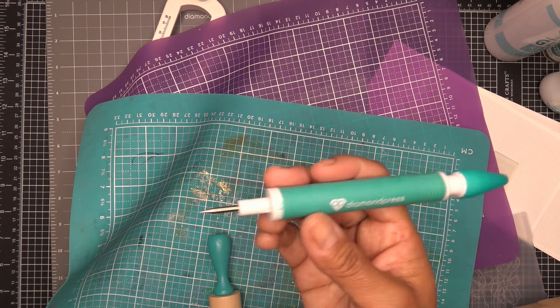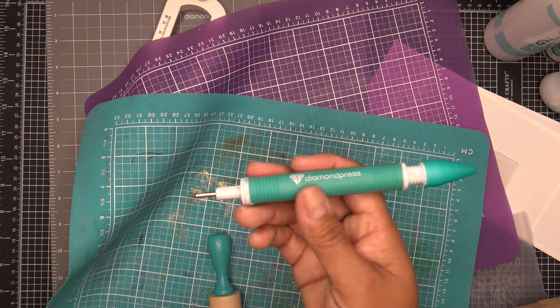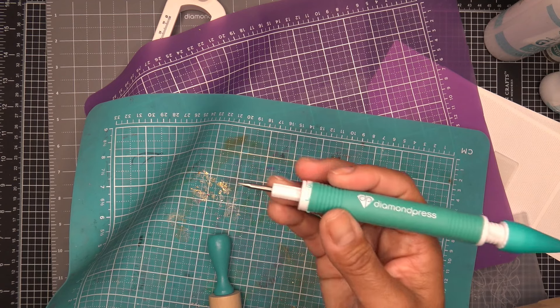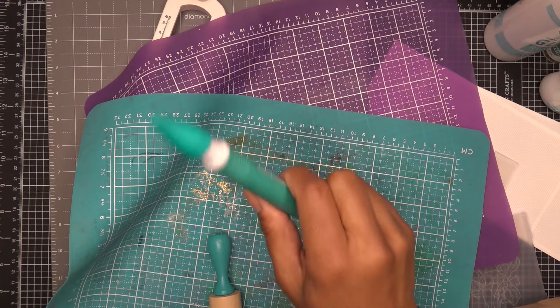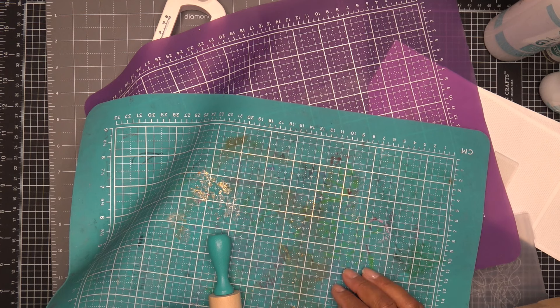They were on HSN, they were on their site, but they're not available right now. The tacky tool is my go-to every day — I use it all the time. Hopefully they'll get more in stock. Those did have refills too, because there's a refill head for the tacky side.